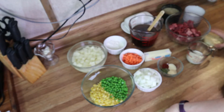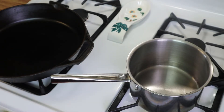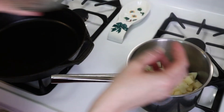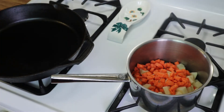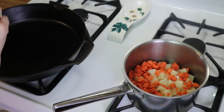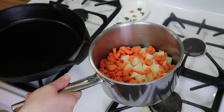We're going to head over to the stove. I'll pop my crust back in the fridge to stay cold until I need it. I've drained my potatoes and I'm going to add them to my saucepan along with my carrots, fill it up with water, and let this cook until the potatoes are tender. In the meantime, we're going to start on the meat portion of the recipe.